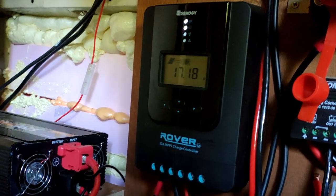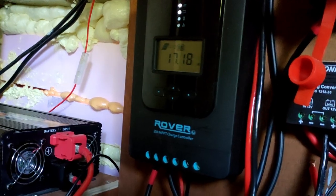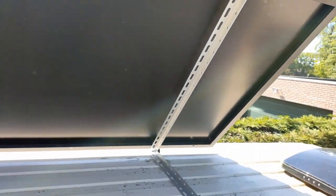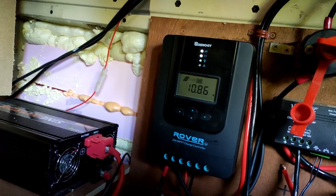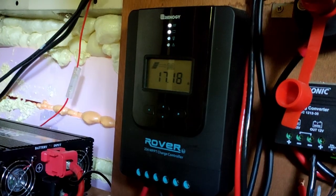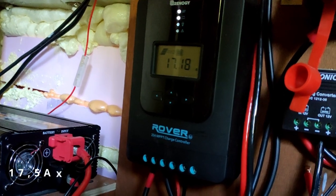That's almost the maximum of this charger. I played around with the angle and it stayed around 17.5 amps. When the solar panel was laying flat on the roof it was putting out around 10 amps to the battery, and with the battery at 13.5 volts that's 135 watts. When I tilted it, it went from 10 amps to 17.5 amps — that's an output of around 250 watts.